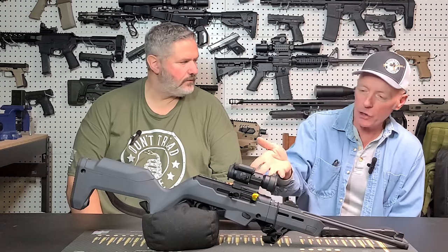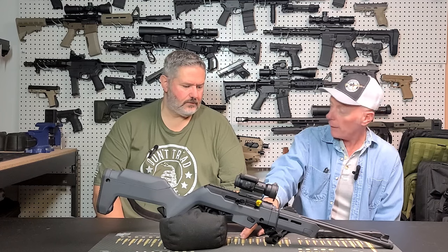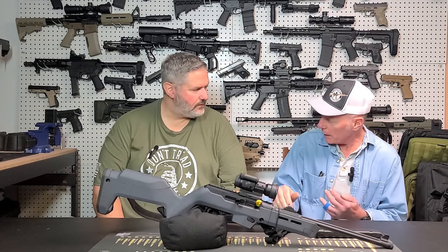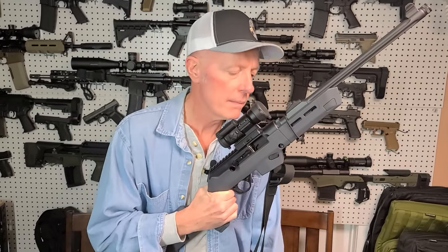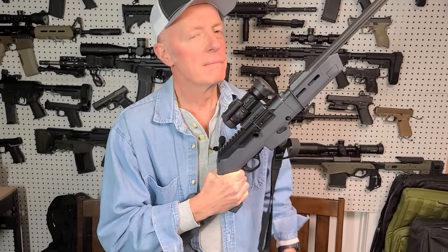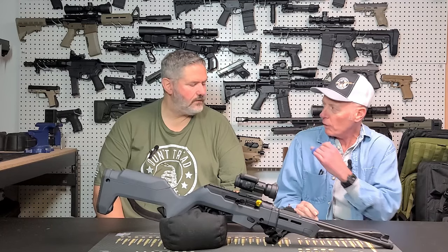I added the larger charging handle. Because of the way this is laid out, I'm going to keep my magazine release on the left side, so I can just hit it with my thumb, drag the magazine out, and insert the new mag. It's probably quicker since my hand's already out of position anyway — just reach under it like a dirty AK owner and hit it that way.